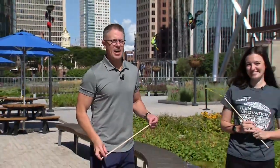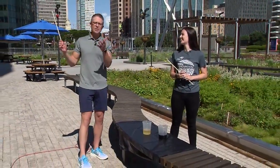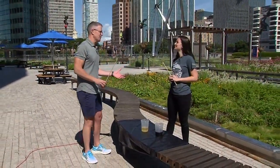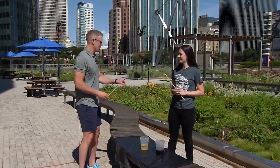Greetings and welcome to another edition of Science Sunday here with Aoife Ryle. Good morning. We are outside of the Connecticut Science Center on the Plaza to promote an event coming up next week that we'll tell you about in just a moment.